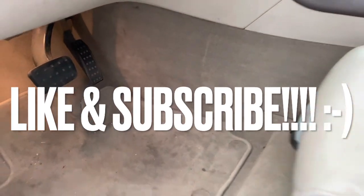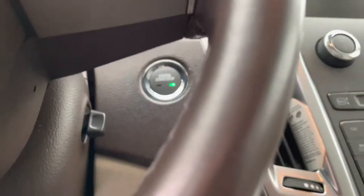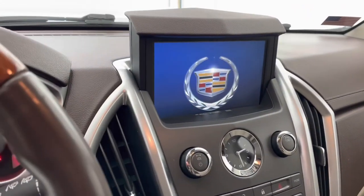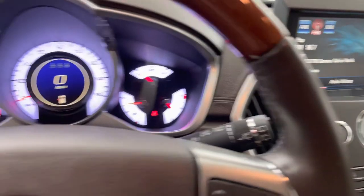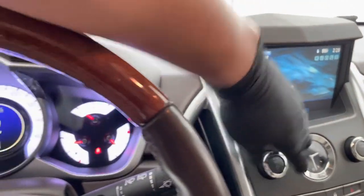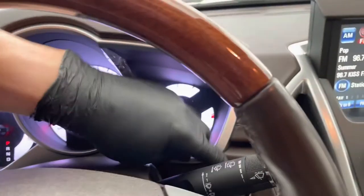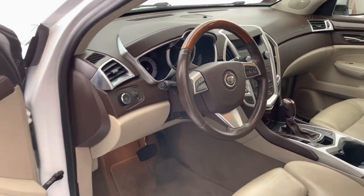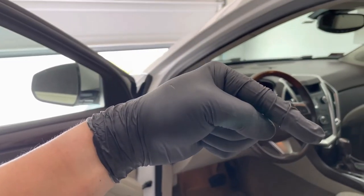So I got everything buttoned up, cleaned up, and got it reinstalled. Let's give it a shot — I fully predict that it should be just fine. We're expecting audio. There it is. There we go. Perfect. So that went ahead and fixed the job. Again, 2010 Cadillac SRX. If you like this type of video or content, make sure you give me a thumbs up to help with the YouTube algorithm, and don't forget to subscribe to the channel.